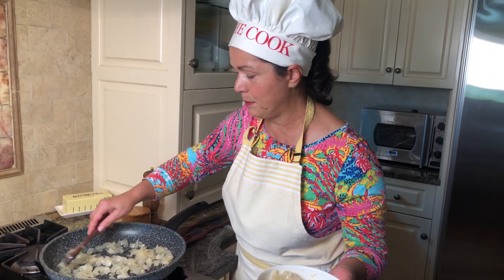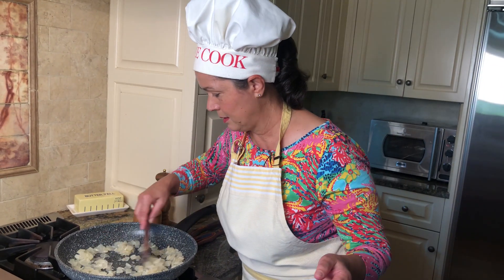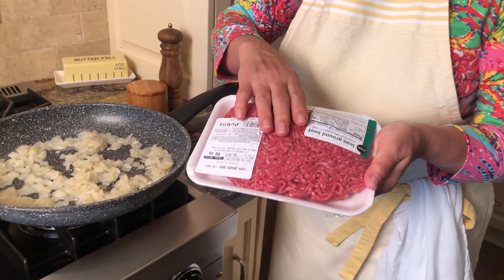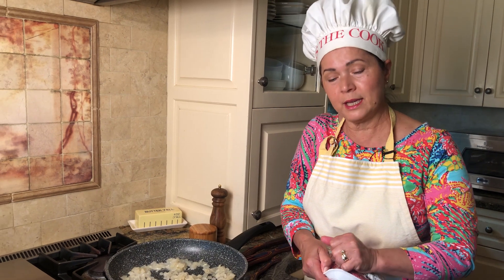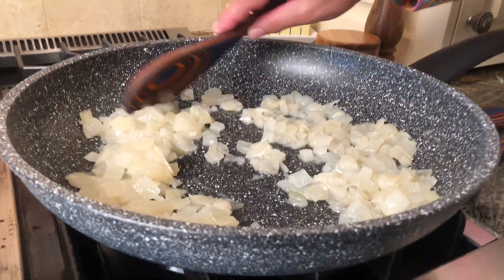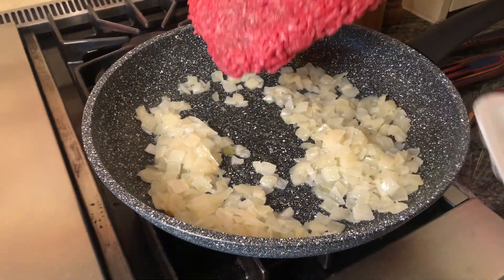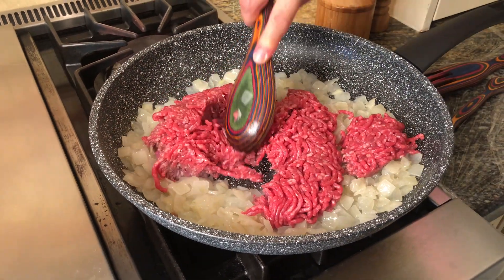The next step is to sauté the onions with the ground beef. We are ready at this point to drop the ground beef — just to give it a good color and cook it for about five minutes, because we'll cook it more in the oven. I have my oven on 350 for now, just to warm it up while this is going on. I'm going to add my meat. Look how beautiful it is — it's very nice meat. It's a little bit over a pound; I use a pound for this dish, that's what the recipe calls for.